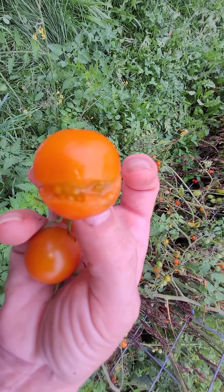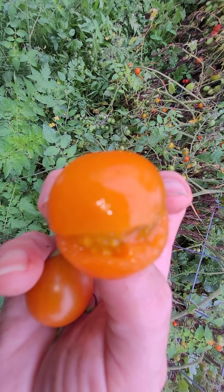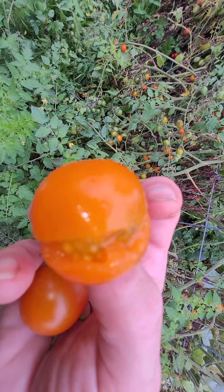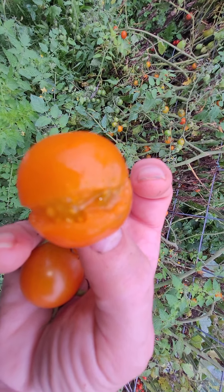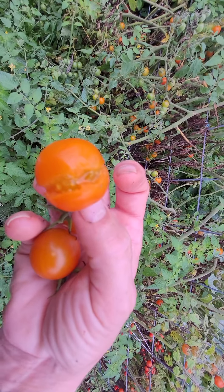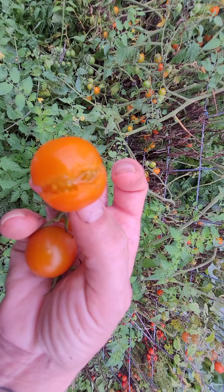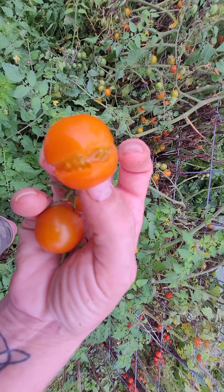Then you taste my strawberries, or anyone's strawberries grown fresh out of the garden, and they taste so much better than store-bought. Don't get me wrong – the other tomatoes that aren't cracked, that I can use in salads and eat in a bowl sitting on the counter this week, are perfectly fine too. They taste just as good.